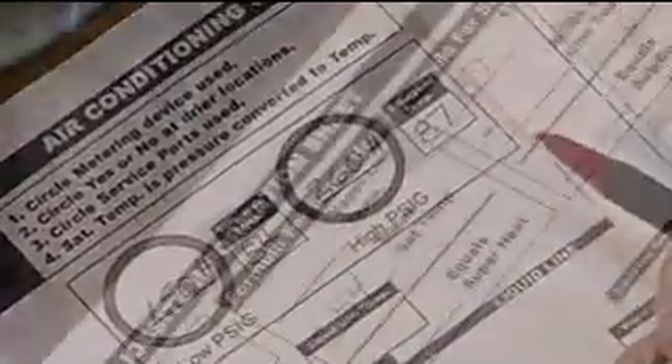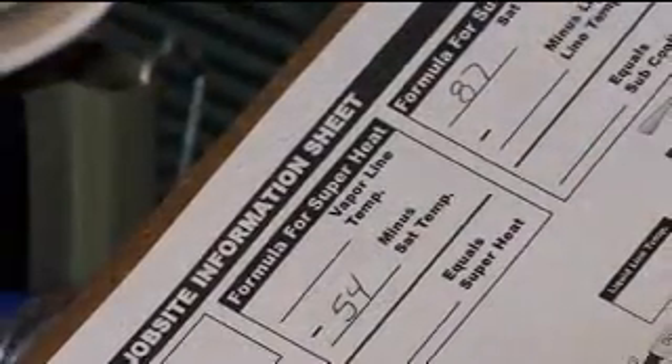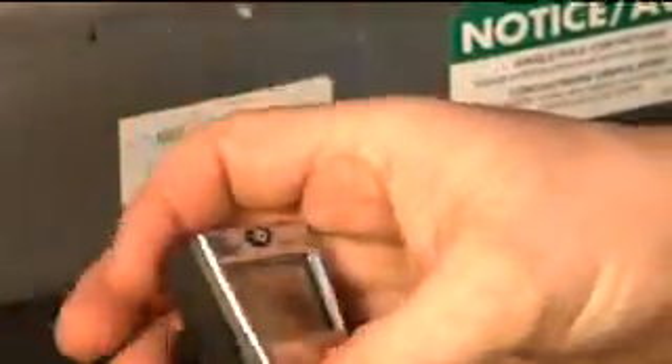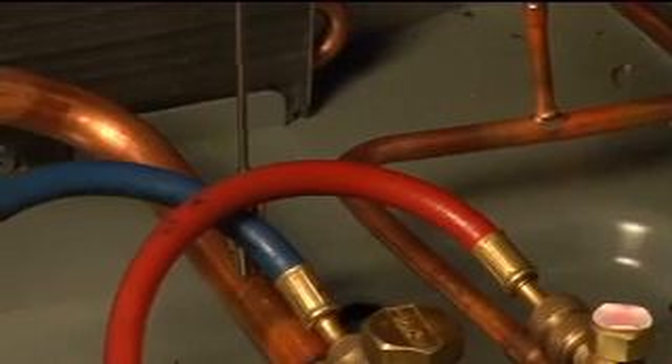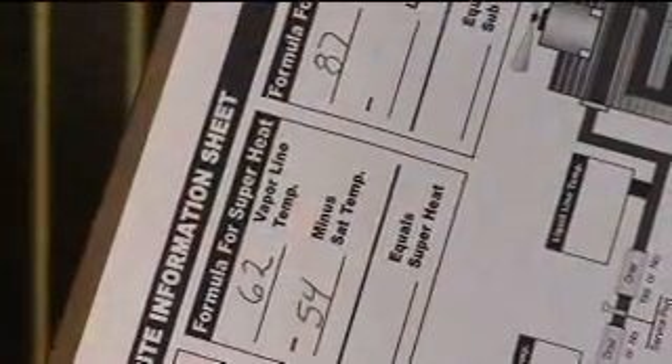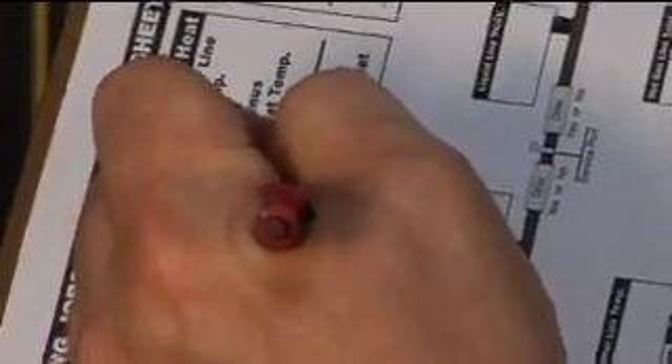Now we've recorded our saturation temps and we need to get our line temperatures. We're going to turn on our thermometer and measure our suction line first. Using our fast-acting thermometer, a Testo 905 T2, we'll record the reading and calculate our superheat: 62 minus 54 is about 8 degrees of superheat. Go ahead and record that.